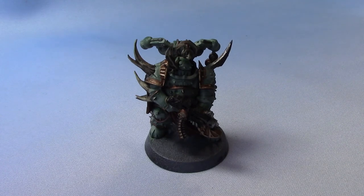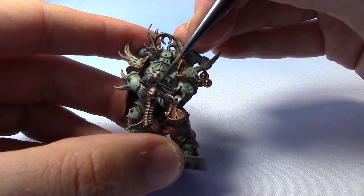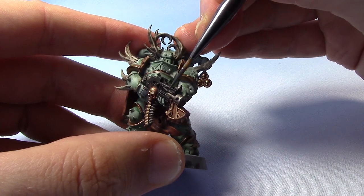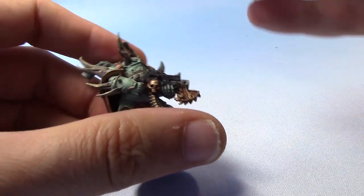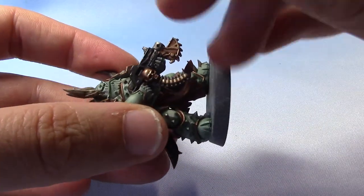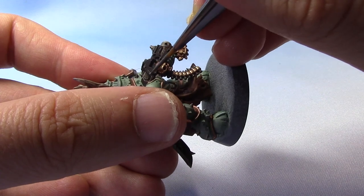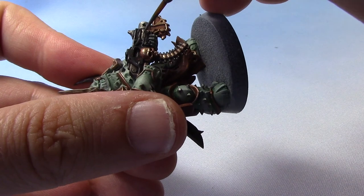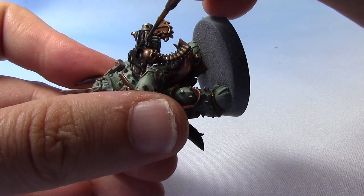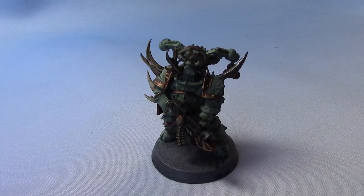Next up we're going to highlight the black on the bolt gun. We'll take some Eshin Grey and just edge highlight the top here, using the side of the brush, going around these edges.